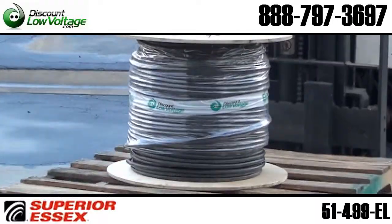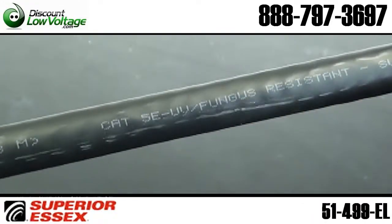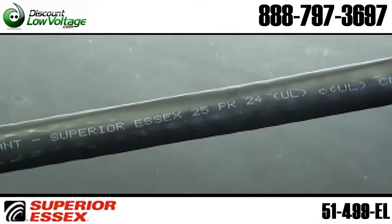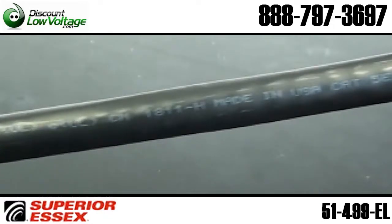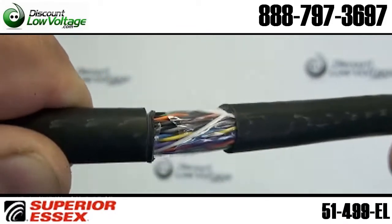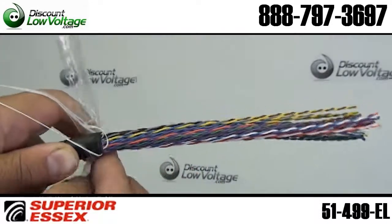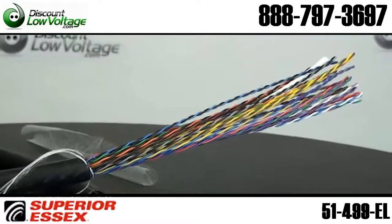With its CM fire rating and UV resistant black jacket, this 25-pair 24-gauge CAT5V cable can be installed in both premise and outside plant OSP environments. The cable meets or exceeds ANSI-TIA568C.2 for CAT5V backbone cables and is able to support up to 1000 Base-T Ethernet technologies.